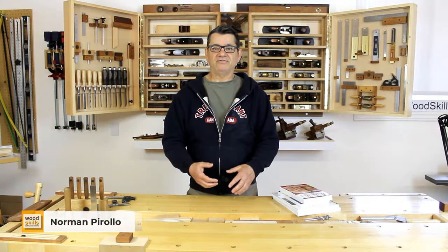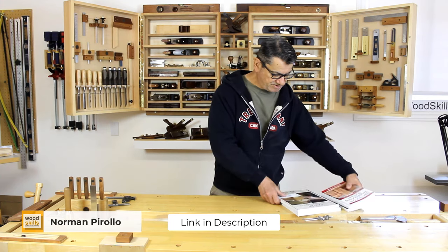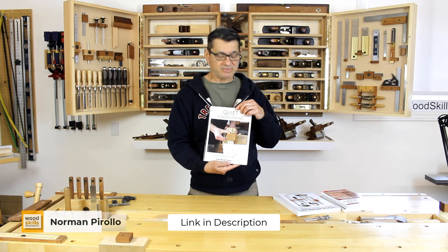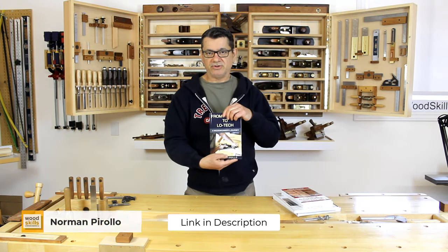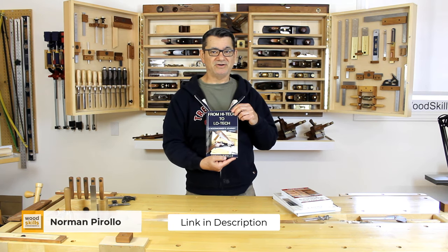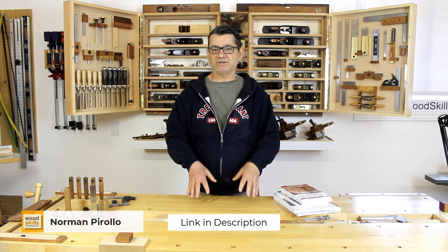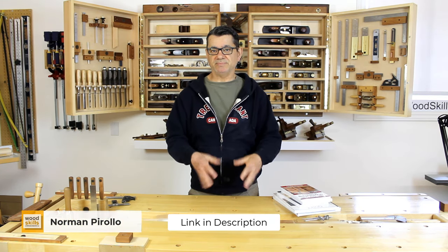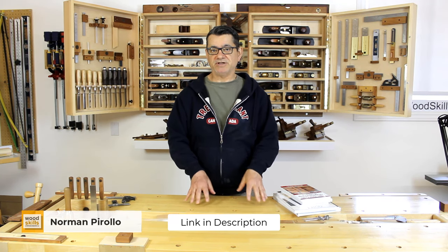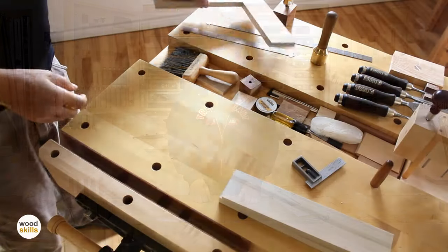I'm Norm Perolo from Woodskills. I'd like to talk about a few woodworking books I've written. My recent book is 'Quiet Woodworking in an Unquiet World,' which talks about my movement to hand tools — from high tech to low tech. 'A Woodworker's Journey' chronicles my journey from my former high-tech career to furniture making. I also offer courses at woodskills.com, ranging from a basic woodworking course through furniture design. All books are available in both print and digital format.